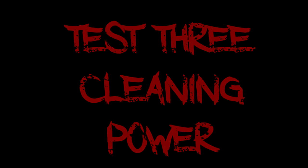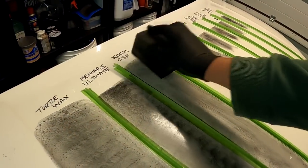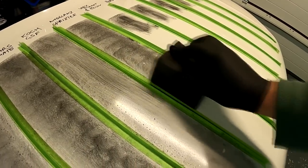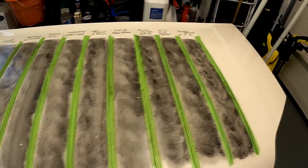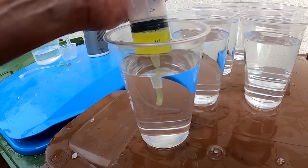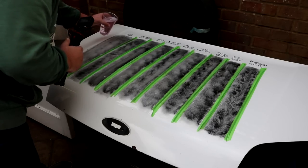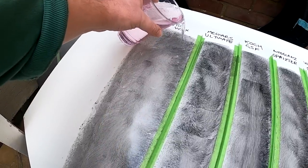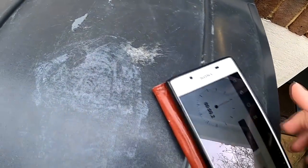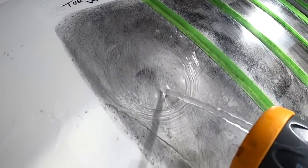Test three: cleaning power. We section off a white test panel and lay an even film of our dirt simulator, which contains the components you'd find in road film — mud, petrol, solvents, water, and similar things. We mix all products down to a 5% concentration, pour that liquid over a test section, and allow it to sit wetting the dirt simulator for five minutes. After that we do a low-pressure rinse and observe how the dirt simulator is removed, repeating the test for each section.